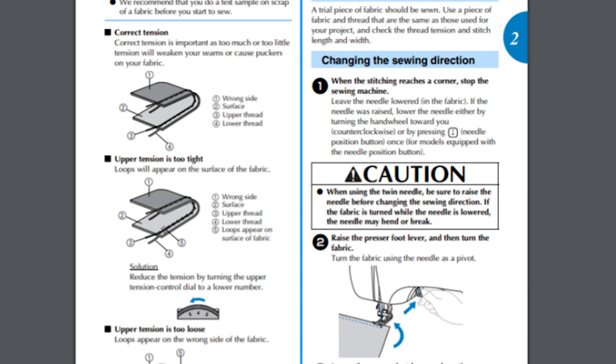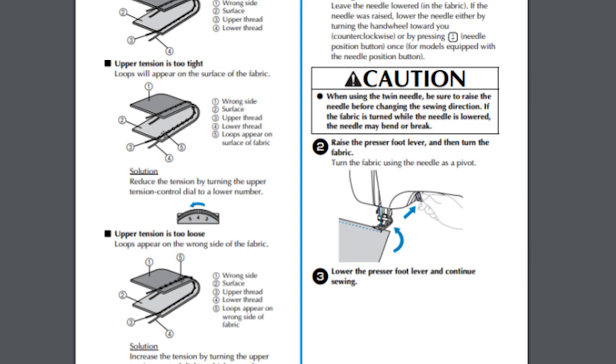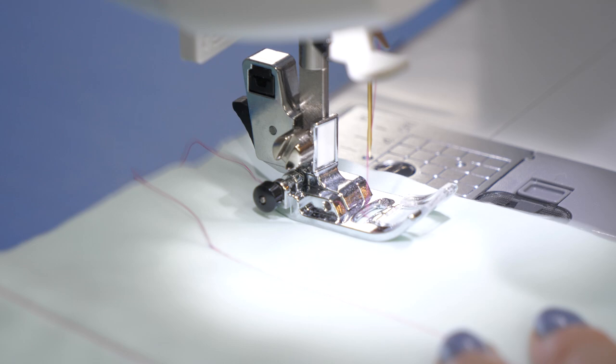When upper tension is too loose, the top of the stitching will appear to be okay, but on the bottom the bobbin thread will run straight across with the upper thread forming loops around it. To fix this, you will need to increase tension by turning the upper tension dial to a higher number.